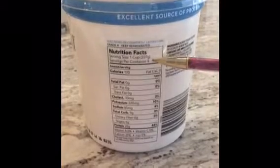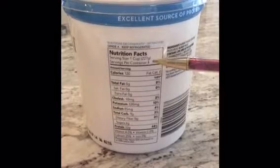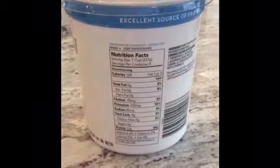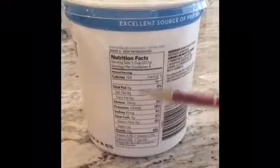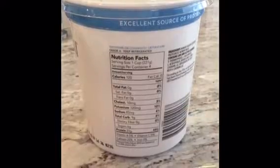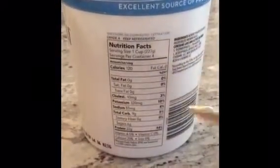The next line shows the amount of servings per container. This particular yogurt has four cups, or four servings, in the whole container. However, this nutrition information is for that one cup — the one serving size specified.